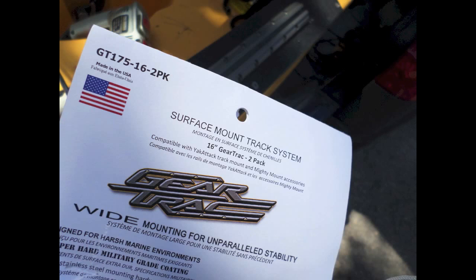I've got lots of ideas for this gear track. Can't wait to get it on the water. I'm Ty — we'll catch you next time right here on Yak Attack Texas.